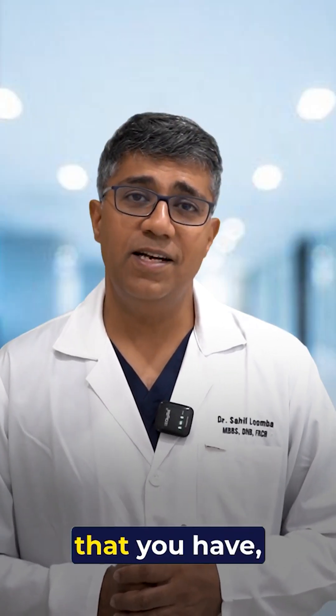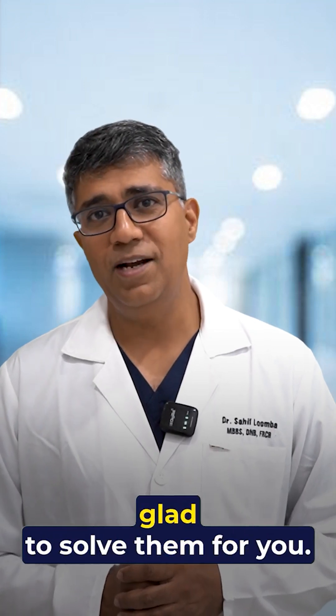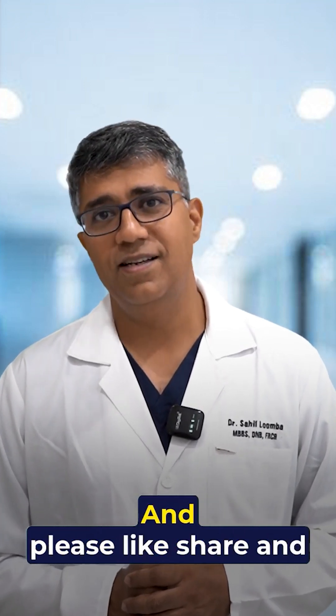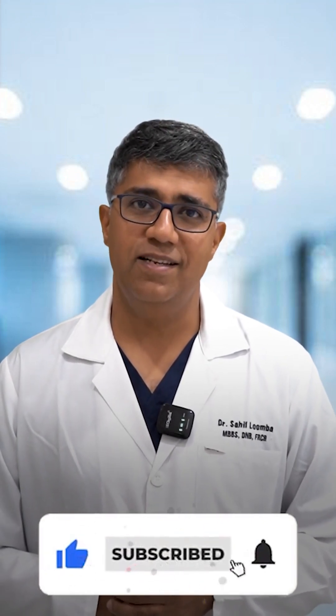If you have any questions, please put them in the comment section and we'll be glad to answer them. Please like, share, and subscribe to our channel. Thank you.